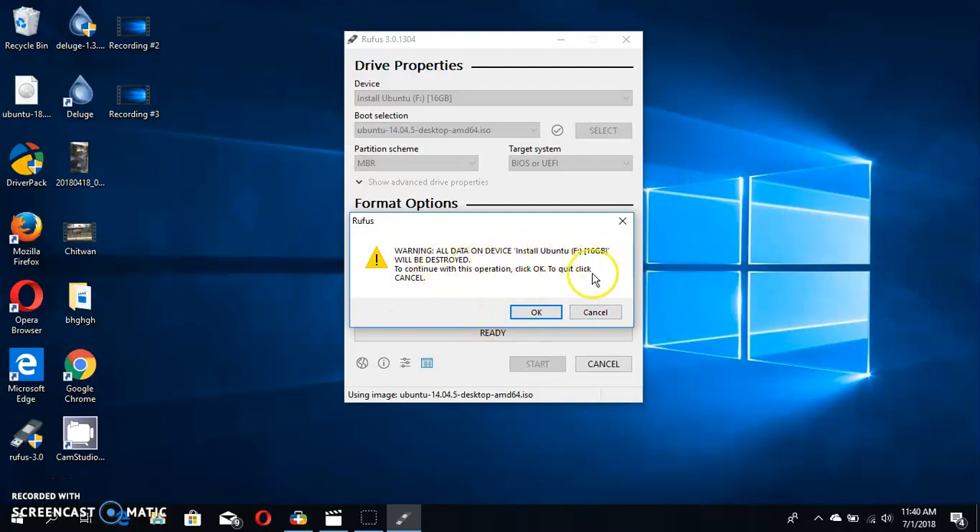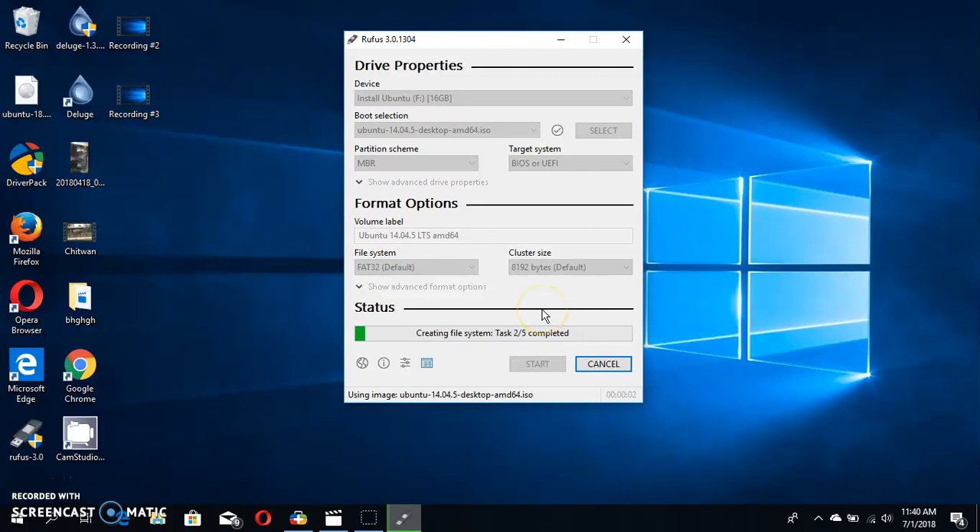All the data on this device will be cleared to install Ubuntu. Click okay. It will take a few minutes — you need to stay patient while it is processing. The ISO files are being copied to the USB flash drive so you can easily install Ubuntu on Windows and enjoy the new features provided by Ubuntu.